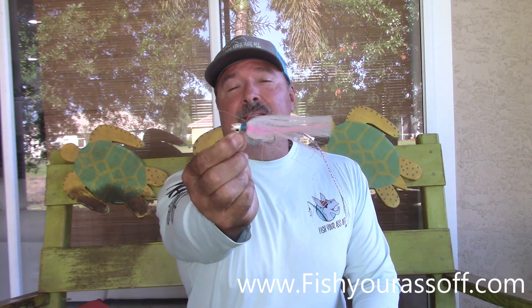Bucktail jigs — do they work? They work great, but they don't work as well as what I'm going to show you. These catch fish. What about three-inch paddle tails with a jig head? Yes, these baits catch flounder, just not as well as the one I'm going to show you.